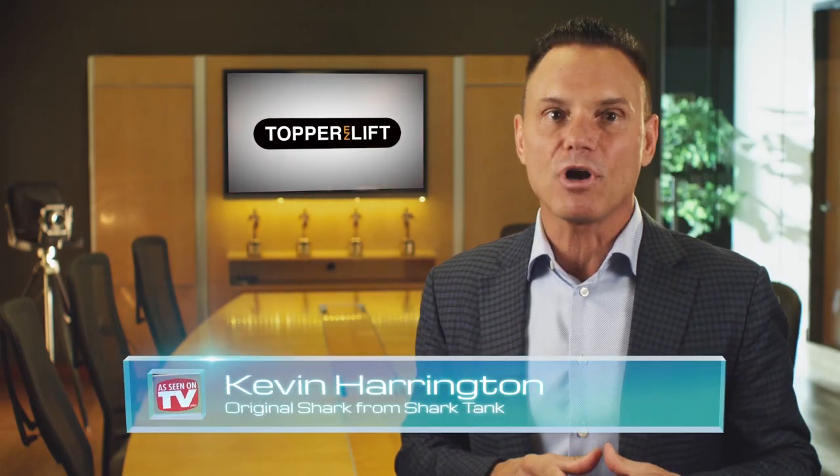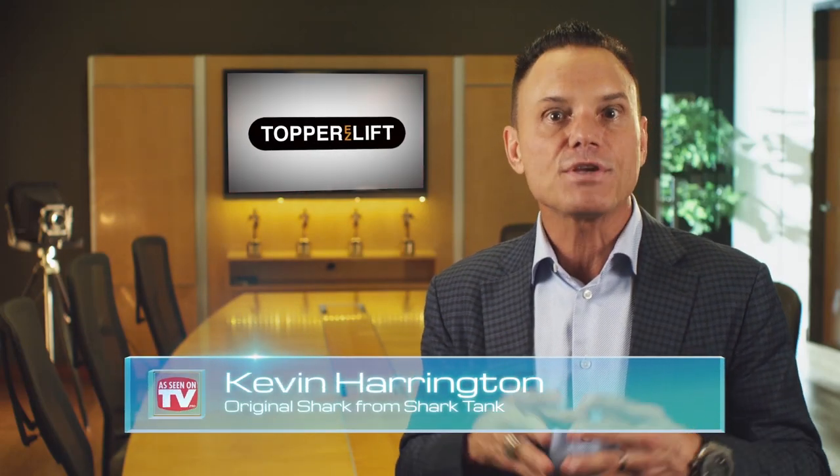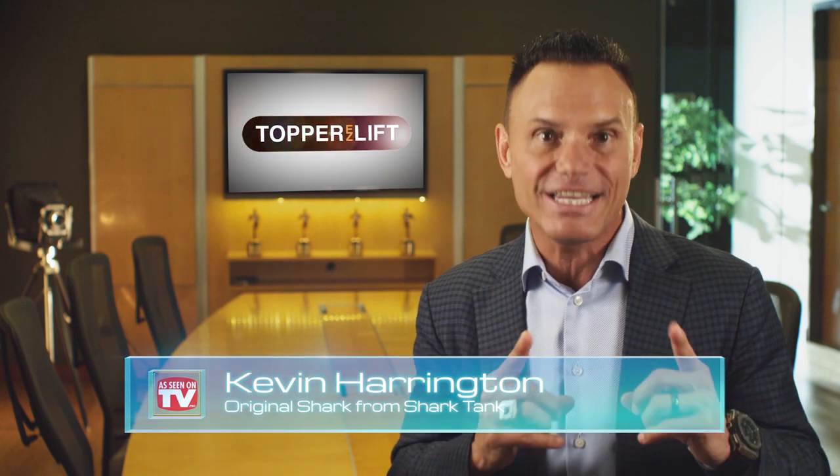Hey, Kevin Harrington here, Original Shark from Shark Tank. Do you have a pickup truck with a topper and want to get more use out of it? Check out the Topper Easy Lift.